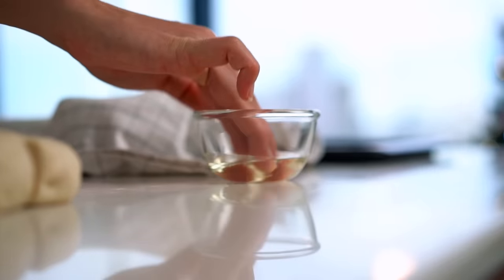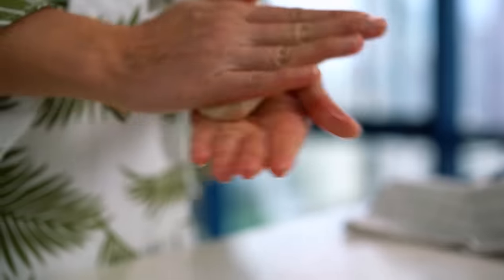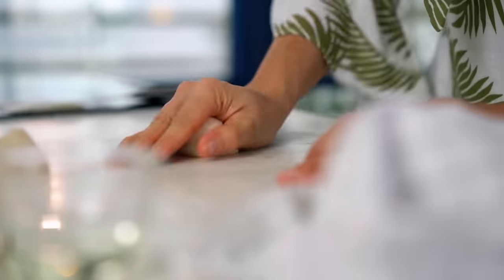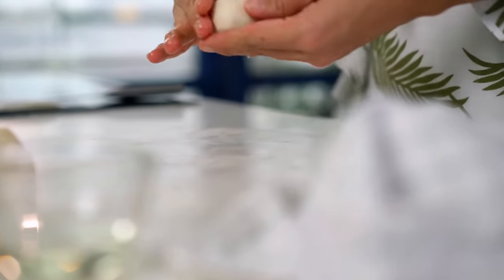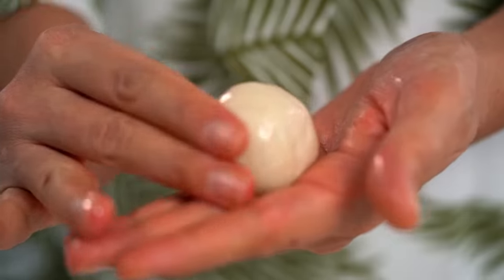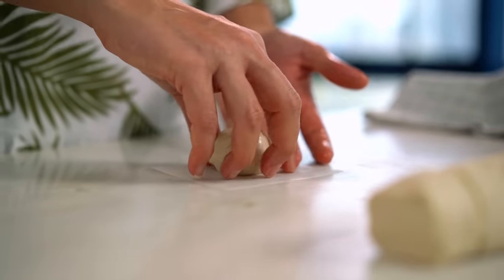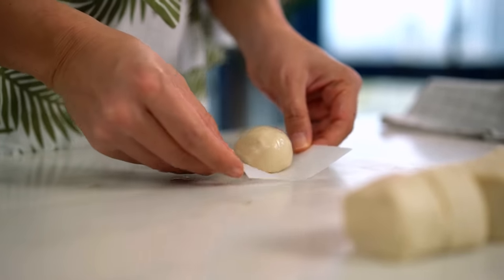I like to work with a little oil rather than flour at this stage — flour would give a dry texture on the outside, and I want a nice shiny finish. Rub oil on your hands and then spin each little piece on the countertop, aiming for a nice neat smooth ball. That shape is so satisfying! Place each one onto a piece of baking paper while you do the rest.